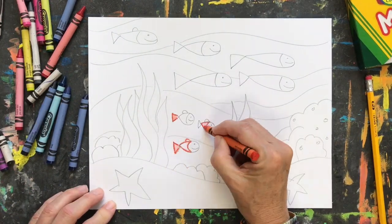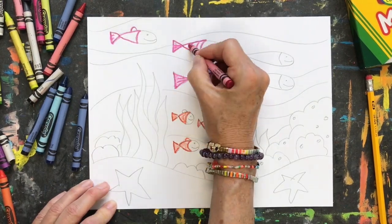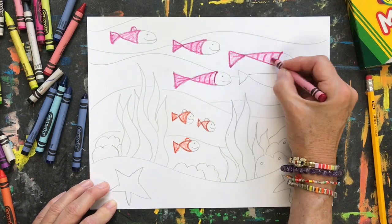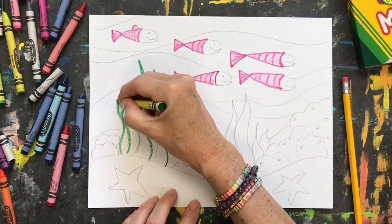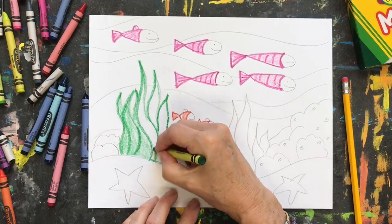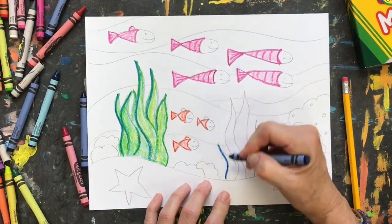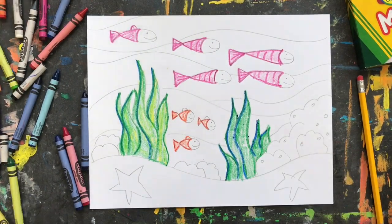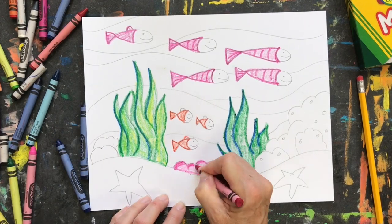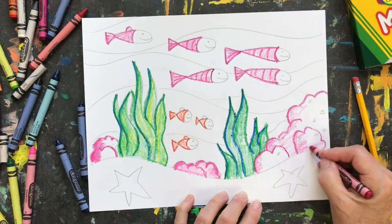Next, I'll get out my crayons and start adding my color. Remember to add that value as you add your color to your paper. Make some dark areas and color in lighter — you're creating value when you do that. You can blend some of your colors: blues and greens, yellows and greens. All of this adds a little bit more excitement and interest to your work.